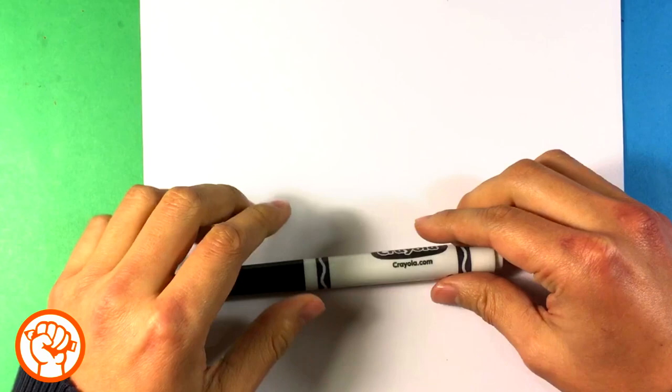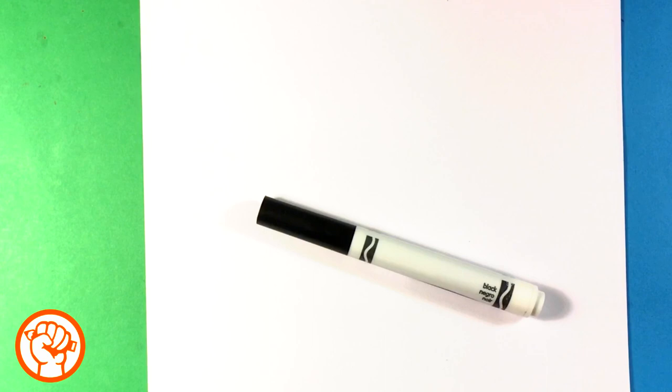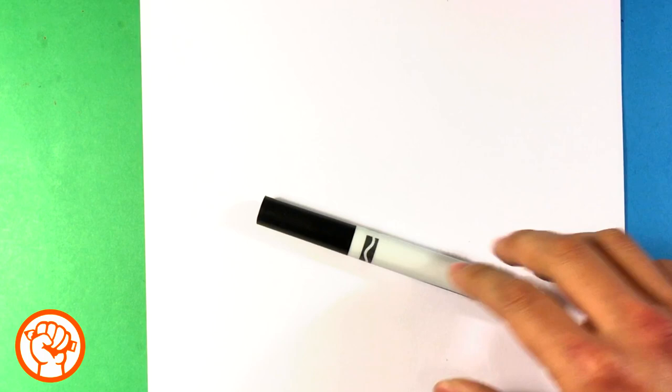Hey guys, what's up? How's it going? Today we're going to go over how to draw Minnie Mouse. We did a Mickey Mouse video — if you want to go see that, I'm going to link it below. We're going to be using this Crayola brand magic marker. Really easy, you can get it anywhere. If you want a link to that, let me know and I'll put it in the description. But you've got to comment and let me know. Let's get into it.